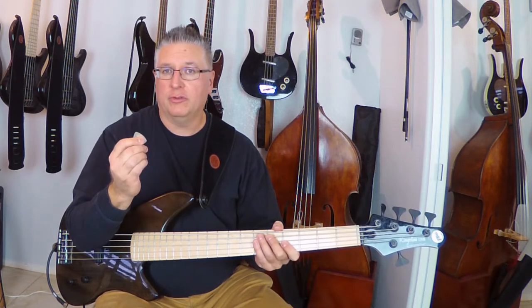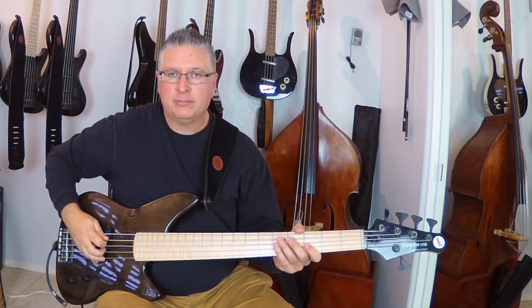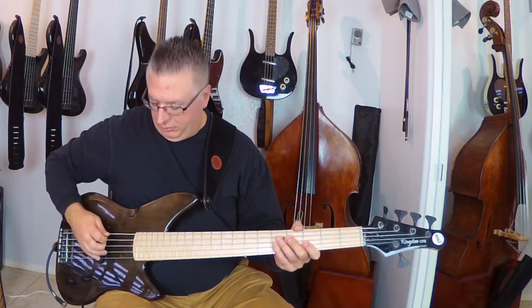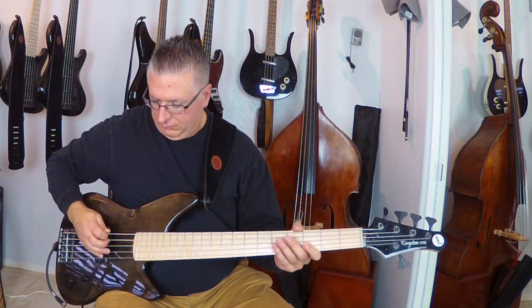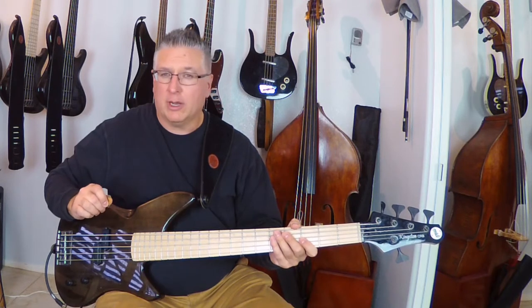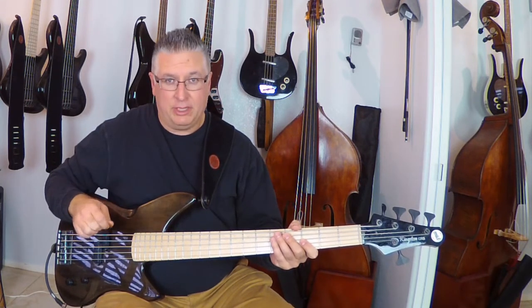The three strokes that I like to use are down strokes — I'm just going down through the string. I do an up and down stroke which is up and down on the string. And then I do a triplet stroke which is a little bit more complicated: it's down, up, down, down, up, down.